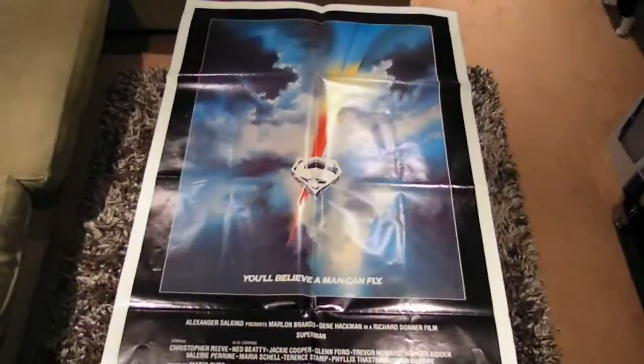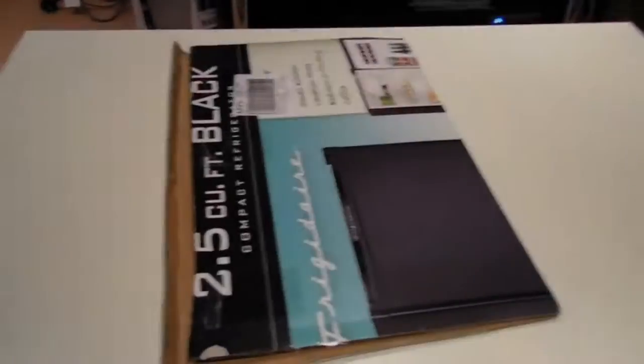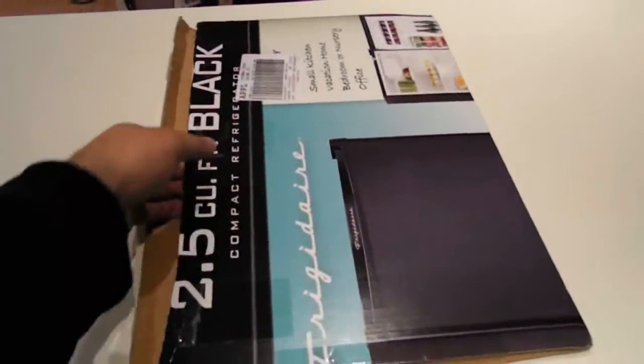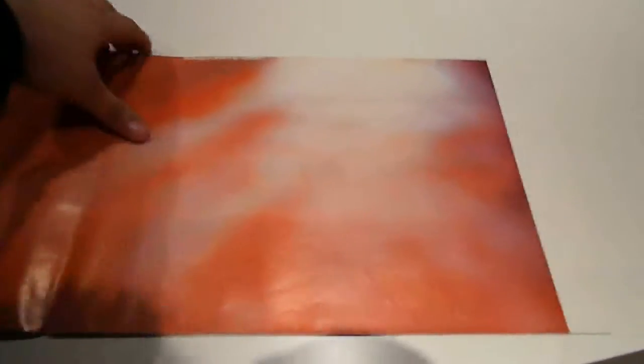Moving on to the next one. I've made this one a little easier to open — I've taken the outer paper off so we've just got the board. Again nicely packaged, a nice sturdy piece of cardboard. It's going to be a one-sheet from the US, and it's one of my favorite movies and one of my favorite directors — and a very rare poster to find in great quality.